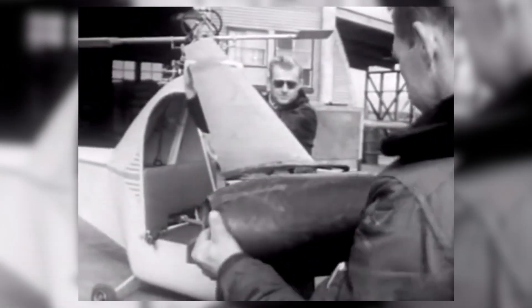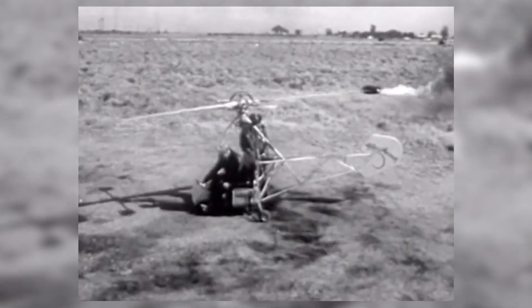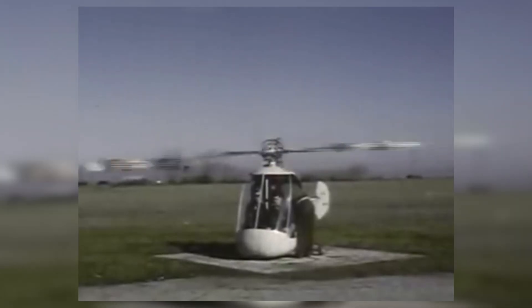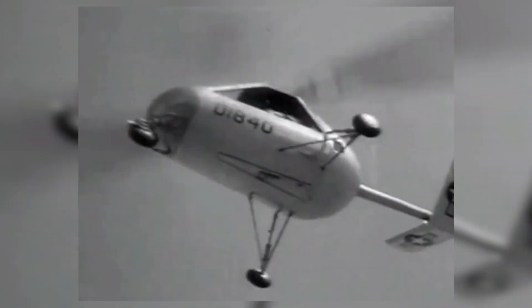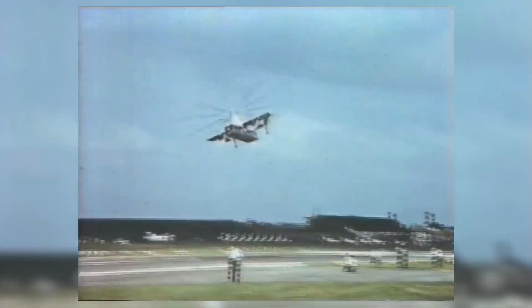Tipjet helicopters do away with gearboxes and centrally driven rotor shafts. Instead, these aircraft propel their blades using jet nozzles that spin the rotors. These jets can be turbojets, ram jets or gas thrusters, which make tipjet helicopters very cool indeed.